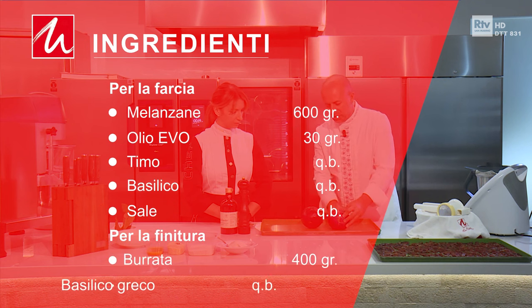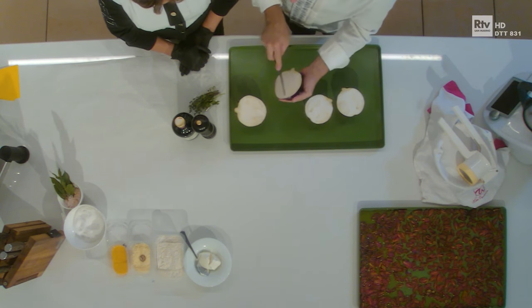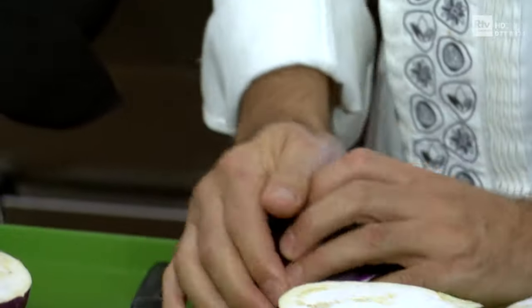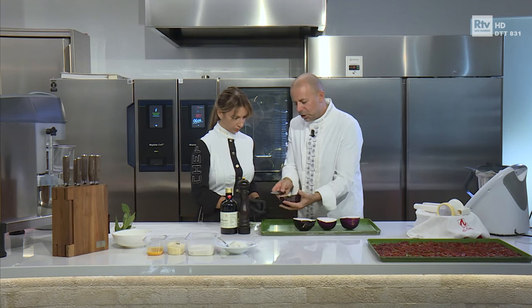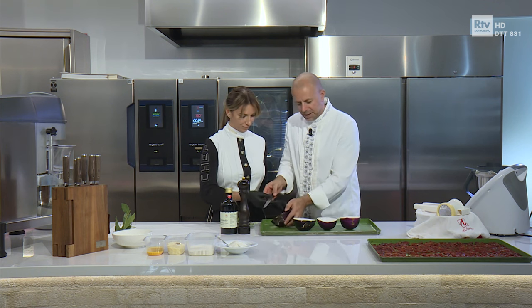Tagliamo le melanzane così, a metà, con tutto il picciolo. E poi, guarda Romina, facciamo questo lavoro qua: le apriamo, le segniamo in questo modo, le apriamo un pochettino così, in modo tale che gli entri il condimento dentro. Occhio a questo lavoro: è un classico tagliarsi, e ti consiglio di appoggiarti qua, perché altrimenti se fai così ti passa sotto e ti tagli la mano.